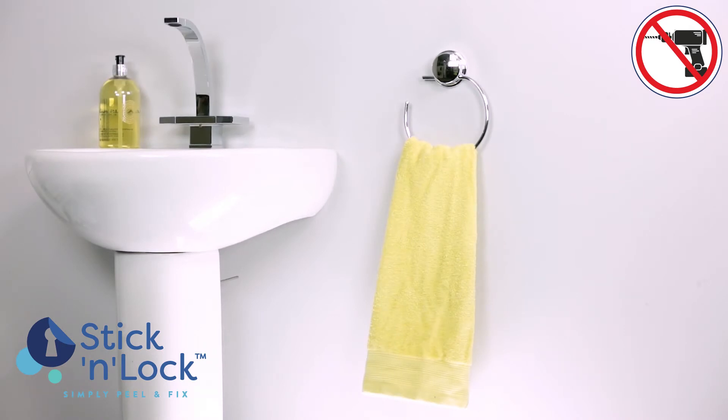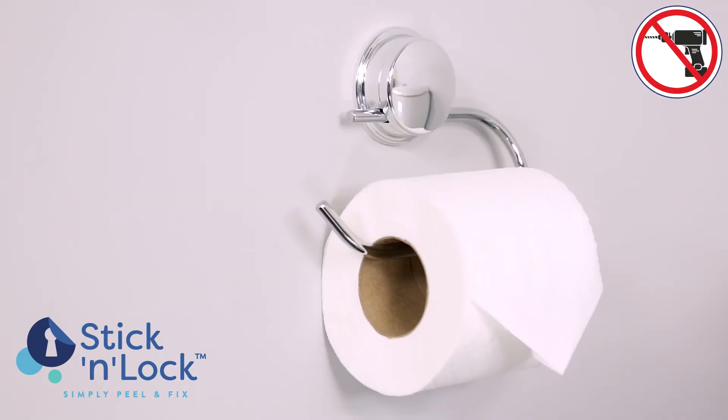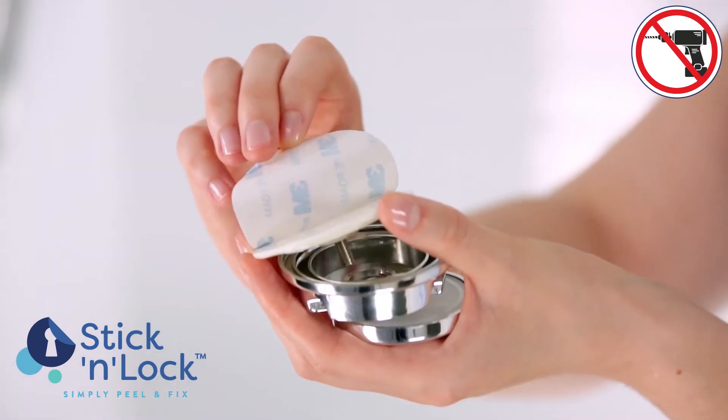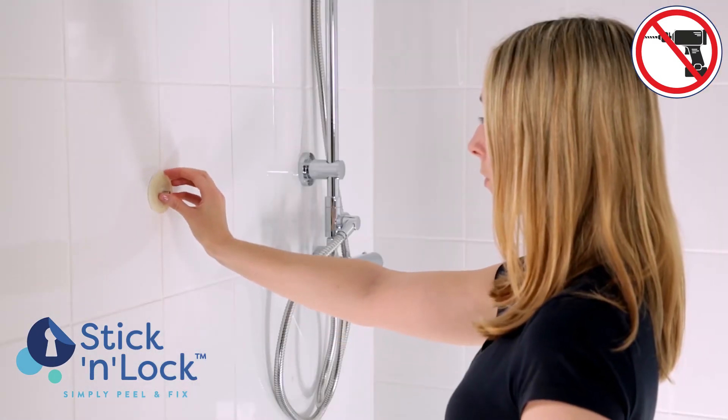The Stick and Lock range includes bathroom essentials from towel rails and toilet roll holders to mirrors and storage baskets. What's more, all the products feature the two ways to fix technology, making them quick and easy to install.